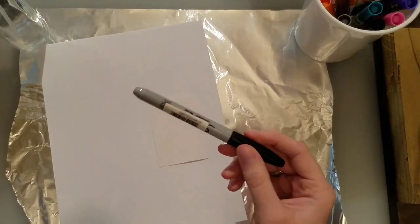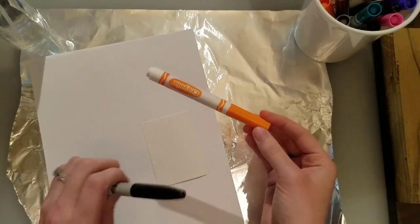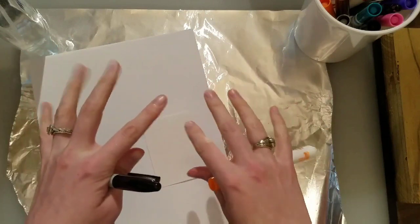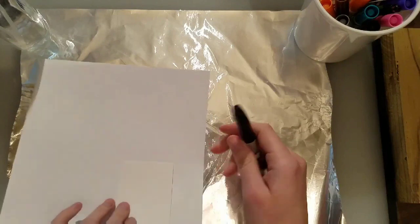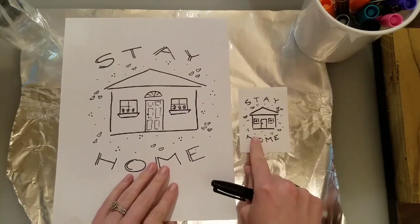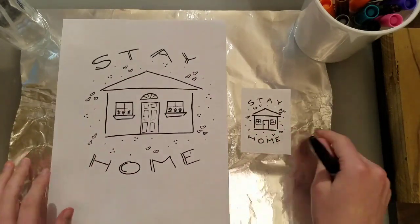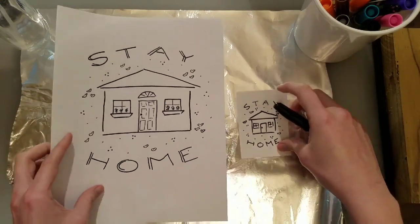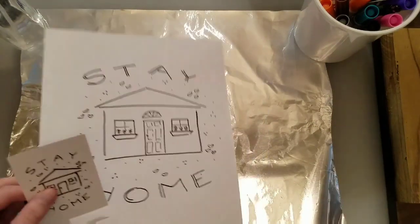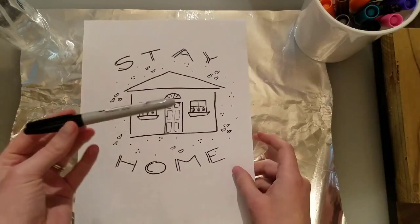To draw on this you're going to want to use a permanent marker. The reason is that if you use a regular marker and mix it with water, the color will spread out and get messy with what we're trying to do. So if you want it to stay nice and crisp, the first drawing you do you're going to want to do it with Sharpie. I have already done two examples with Sharpie. I've seen this stay-at-home design on the internet in a couple places so I decided to do my own version, and I'm going to show you how to do it with the big one first.